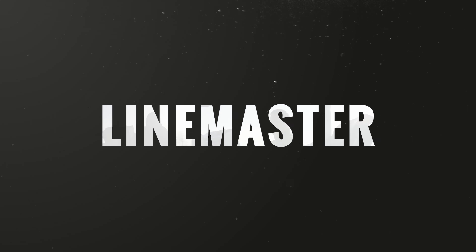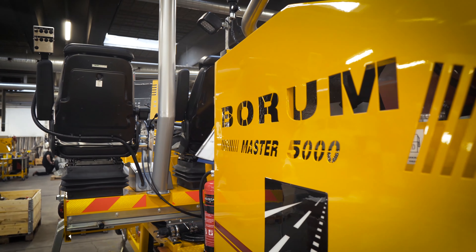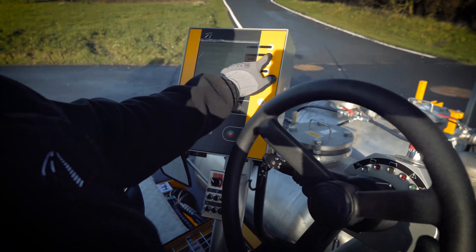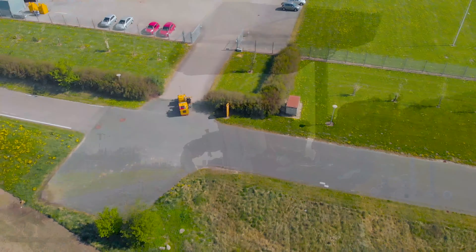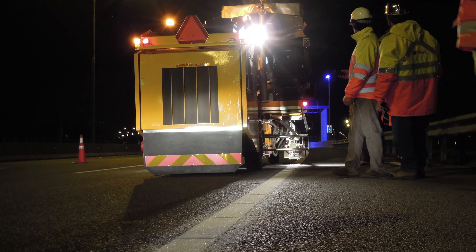The Borum Linemaster computer is an easy-to-use solution for controlling all line marking functions of your Borum road marking machine. It reports the condition of some of the machine's mechanical parts and gives you total control of all your line marking tasks, from pre-marking applications to maintenance and reporting.